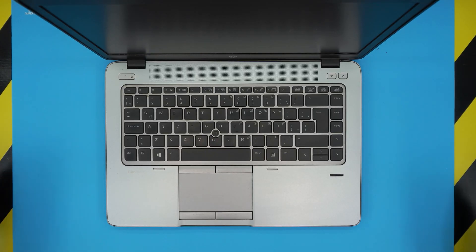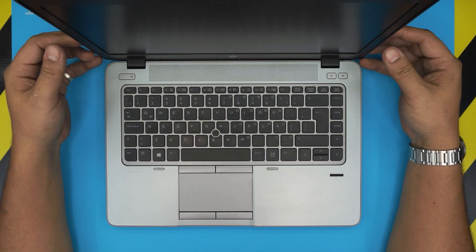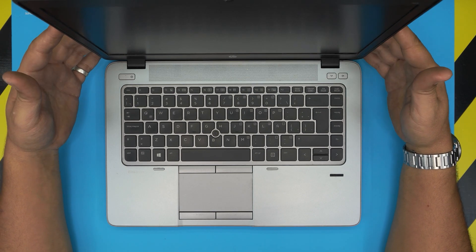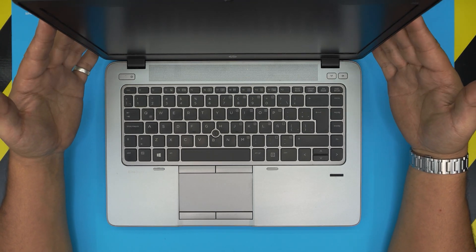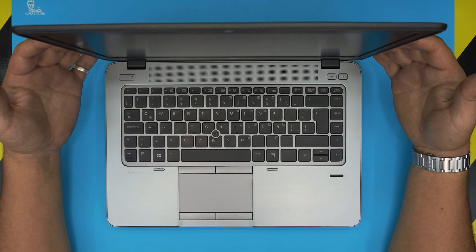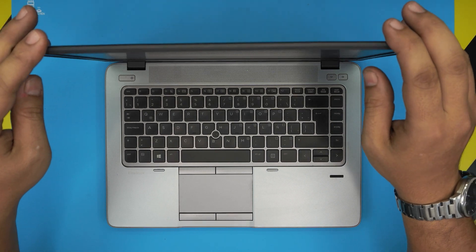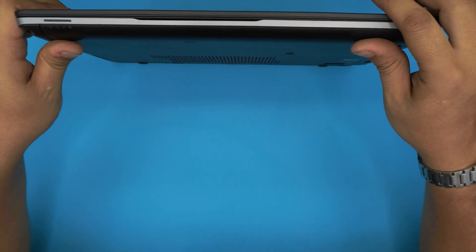Hello everyone, how are you doing today? I'm back with another video. Today we have an HP EliteBook here, which is the model 745, and in today's video I'm going to show you guys how to open it up and how to replace the battery with no tool required. If your battery is not holding any more charge and you want to replace it, this video is for you.